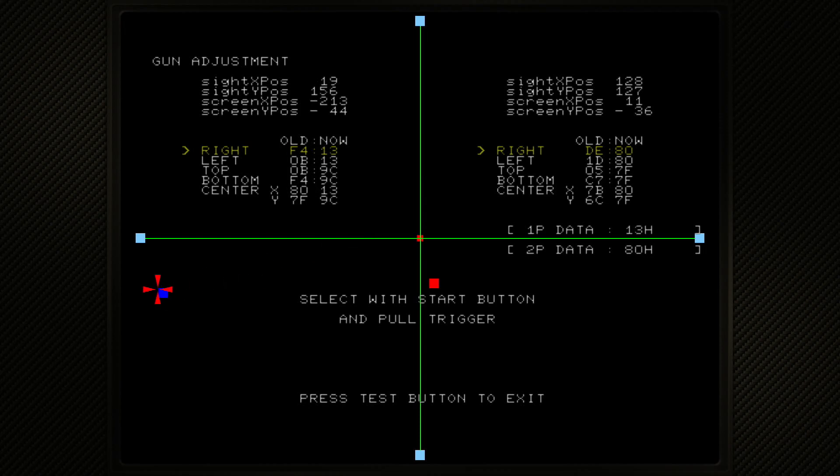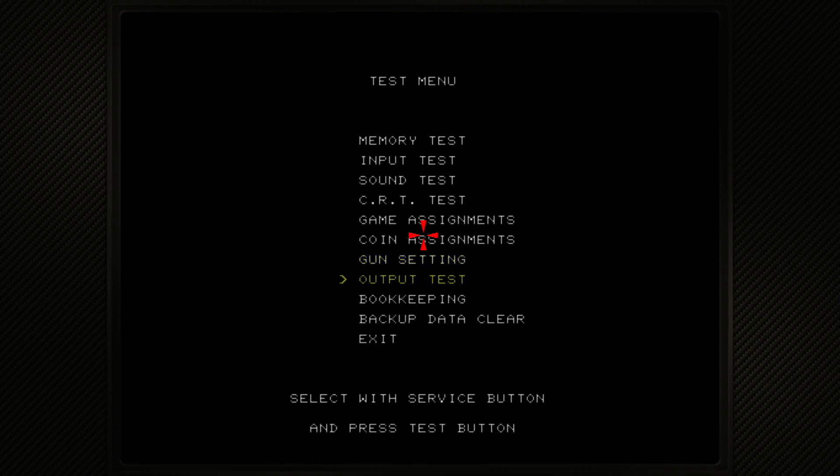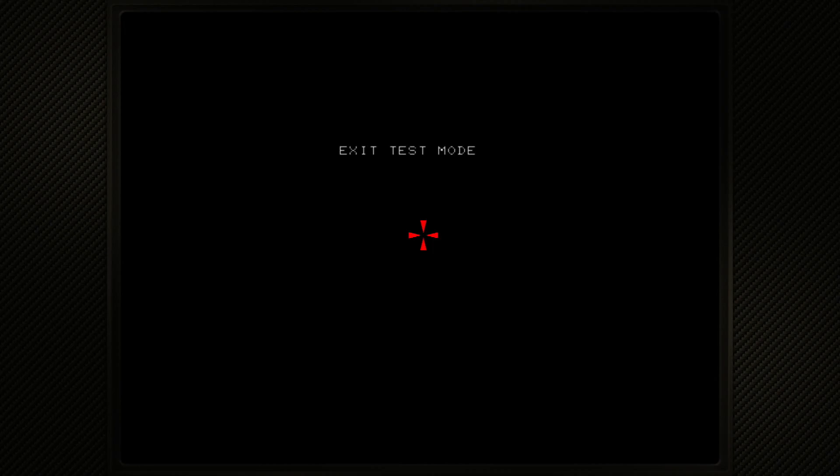And there it is — now you can see it's all overlapping. It's perfect. Once you've got it just right, press 7 to exit, press 8, then press 7 again to exit. Go down with 8 and then 7 to exit. And you're good to go — let's give it a shot!